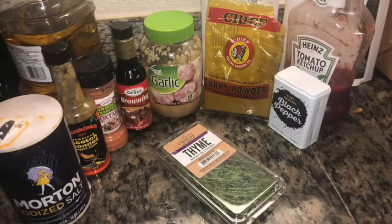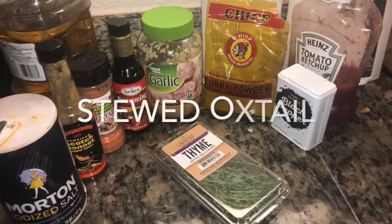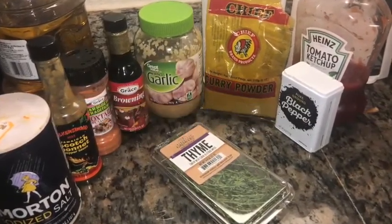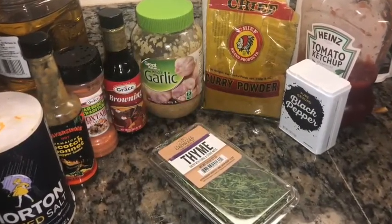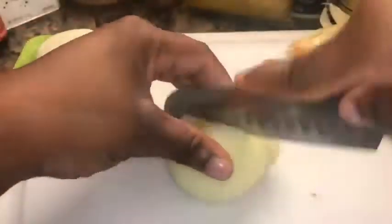Hey guys, welcome to another video. Today we're gonna be baking stewed oxtail — it's a favorite in my family. It's funny, the same day I made this oxtail, my grandma in New York made the same exact dinner because we're all just mentally connected. But anyway, first you're gonna start with three pounds of oxtail meat.